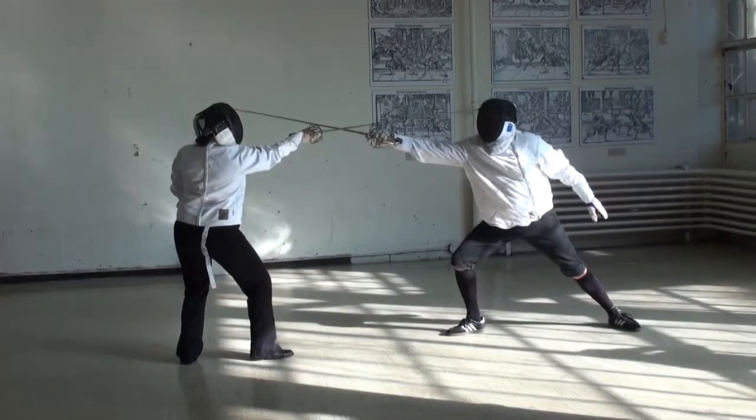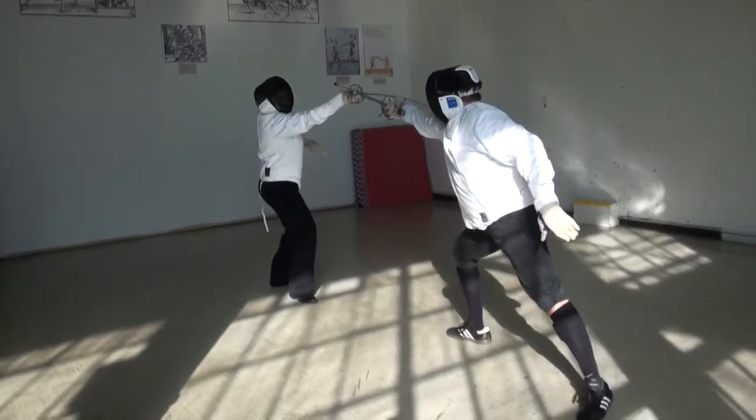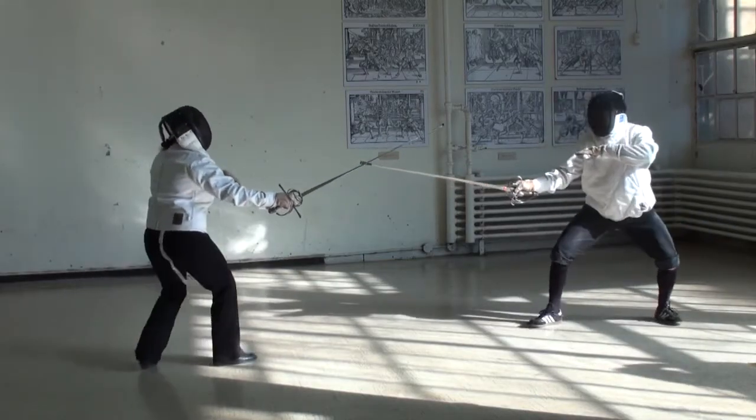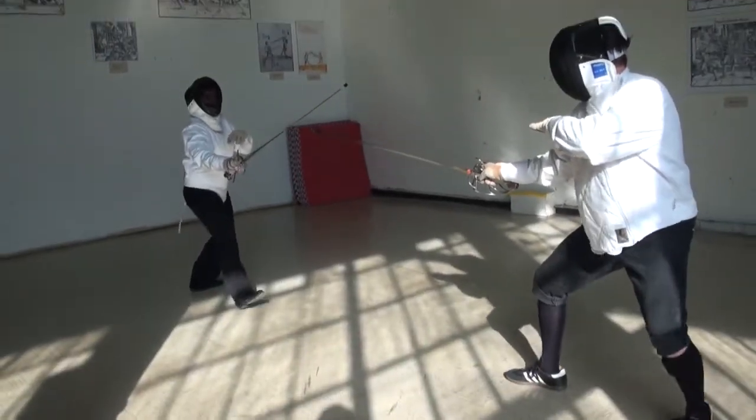After successfully avoiding the opponent's attack with a parry, the defending sword fighter should extend her sword in a counterattack. Because the opponent is within range, he receives a blow to the face. This should be done first stationary, then with footwork.